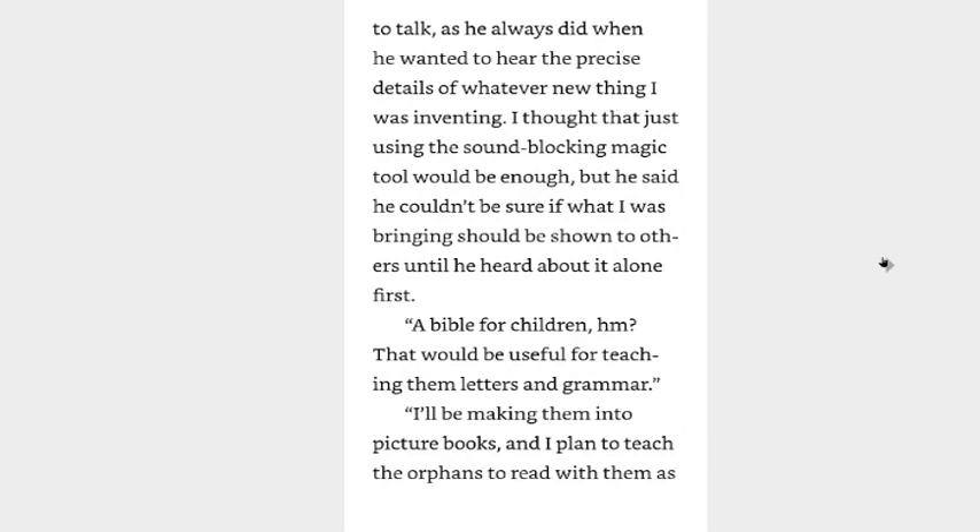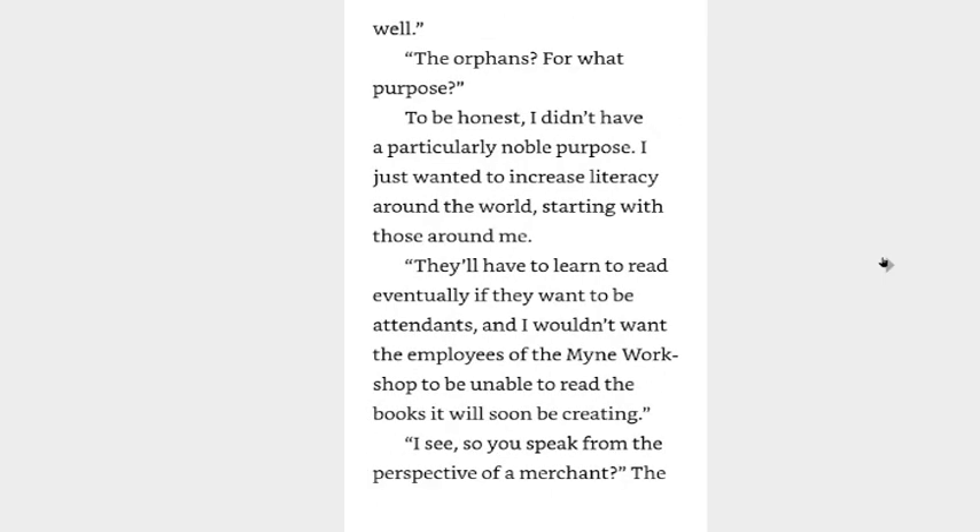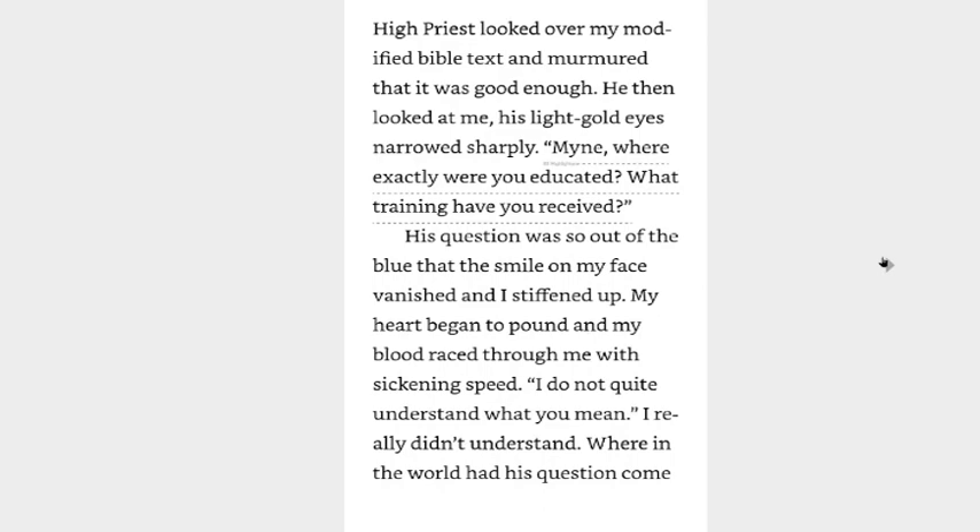He took me to his secret room to talk as he always did when he wanted to hear the precise details of whatever new thing I was inventing. I thought that just using the sound-blocking magic tool would be enough, but he said you couldn't be sure if what I was bringing should be shown to others until he heard about it alone first. A bible for children, hmm? That could be useful for teaching them letters and grammar. I am making them into picture books and I plan to teach the orphans to read with them as well. The orphans? For what purpose? To be honest it didn't have a particularly noble reason — I just wanted to increase literacy around the world starting with those around me.